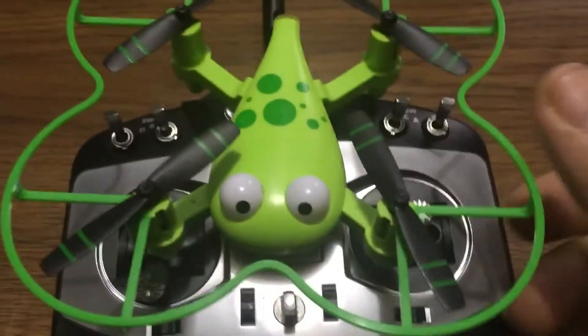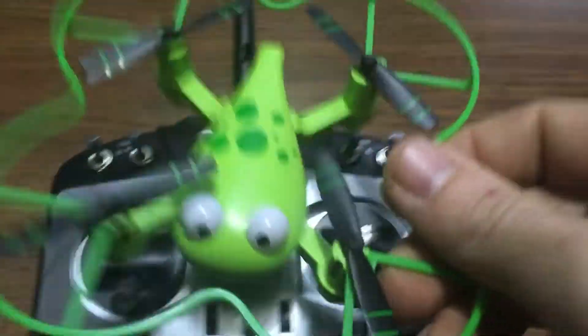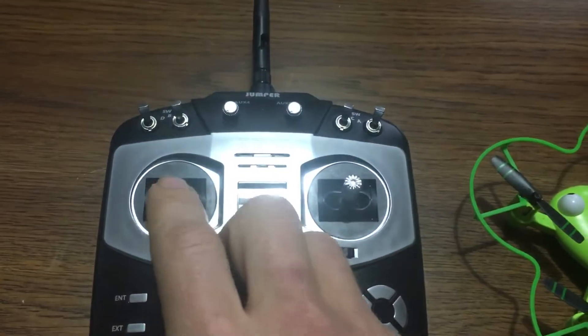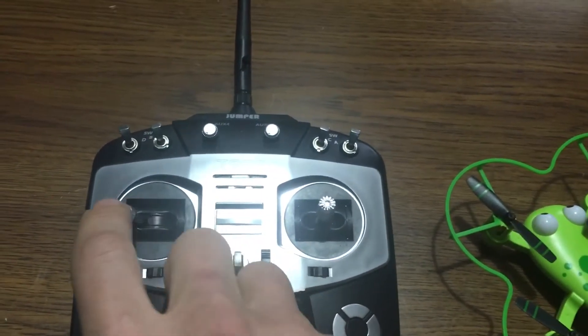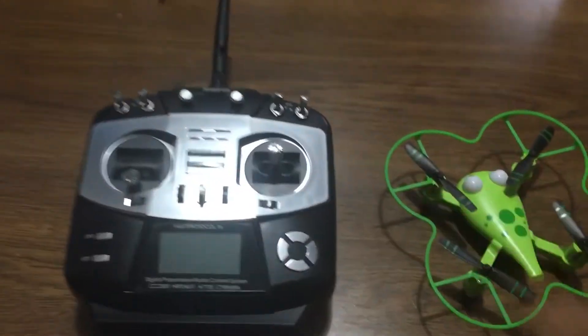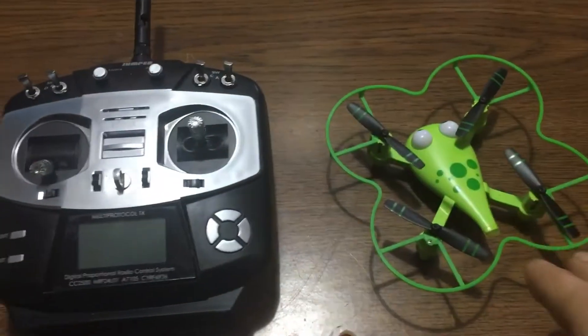Frogger on the Jumper! Frogger jumping on the Jumper. I told you guys if I can get yaw on this — because the original transmitter only had up and down on the left stick and did not have any yaw — this can be an epic drone. I'm gonna show you how to do it.